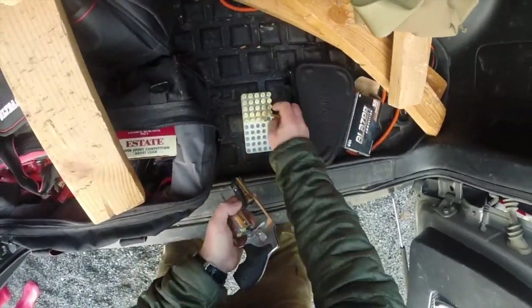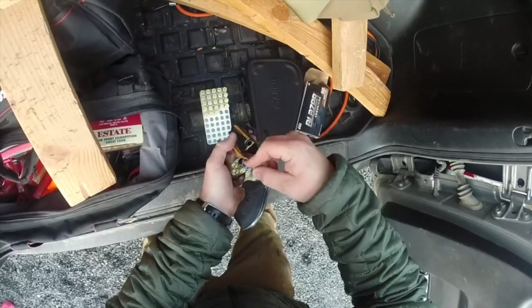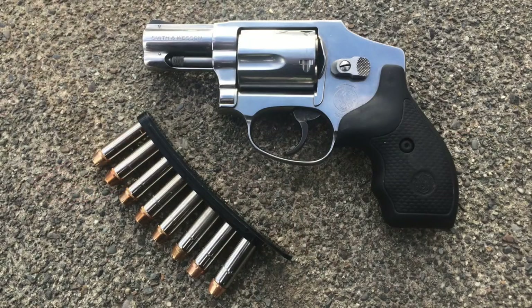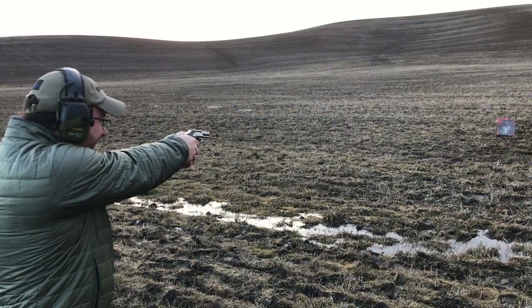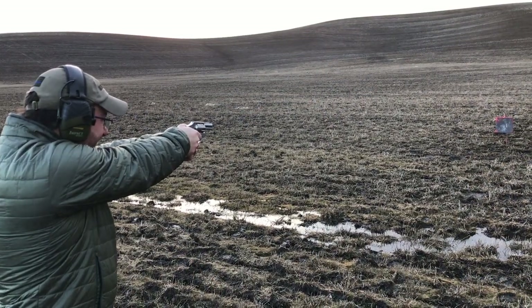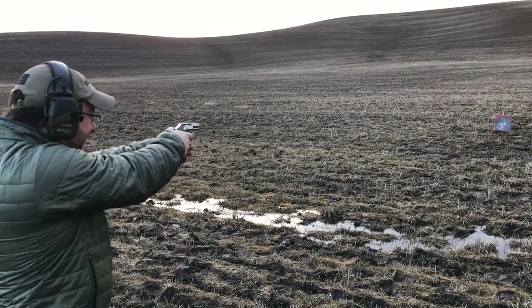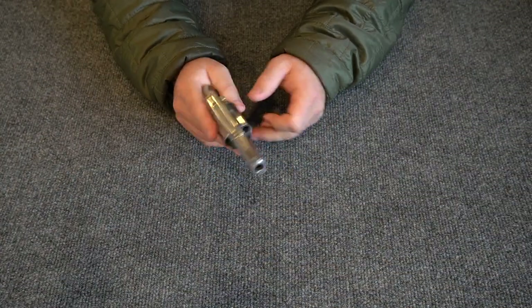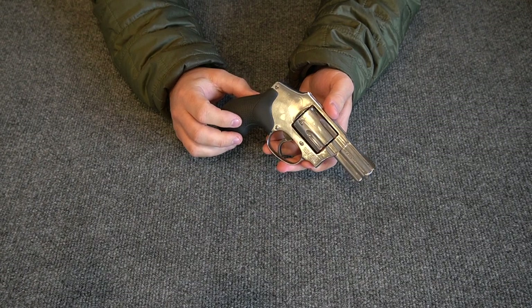It's the Gear Tester here, welcome to my initial impressions review of the Smith & Wesson Model 640. I've owned this little pistol for about a month and a half and I am very pleased with this little handgun.